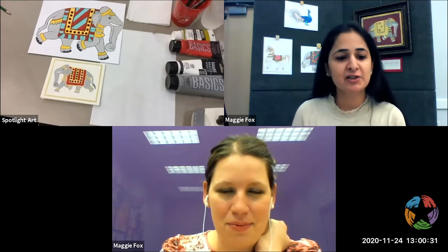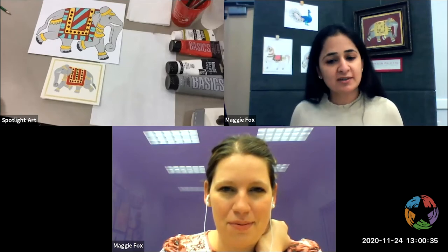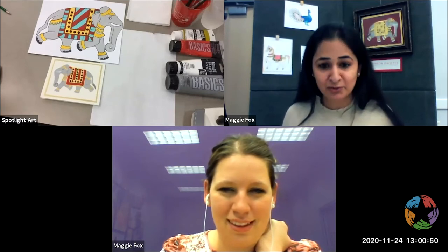Hello, everybody. My name is Shikha Bajaj, and I'm an artist here in Plano. I've been living here for over 10 years, and I've worked with Plano artists, and I've worked for the Plano Library for a very long time. We've exhibited here, and I'm so happy that everybody's here to join us today on this very rainy Tuesday afternoon.